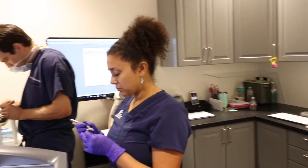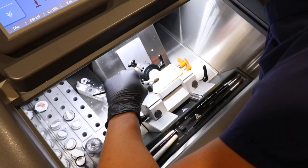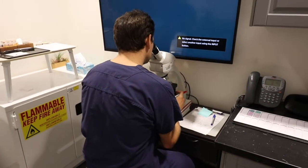The tissue is then given to my histotech who freezes the tissue, cuts it in very small micrometer size pieces, and then it is stained for me to see under the microscope.